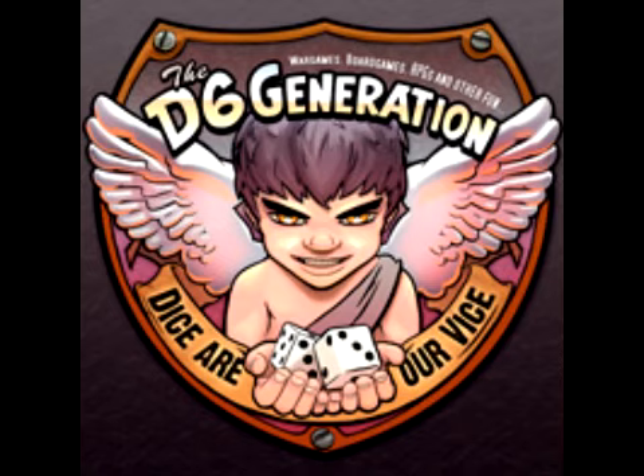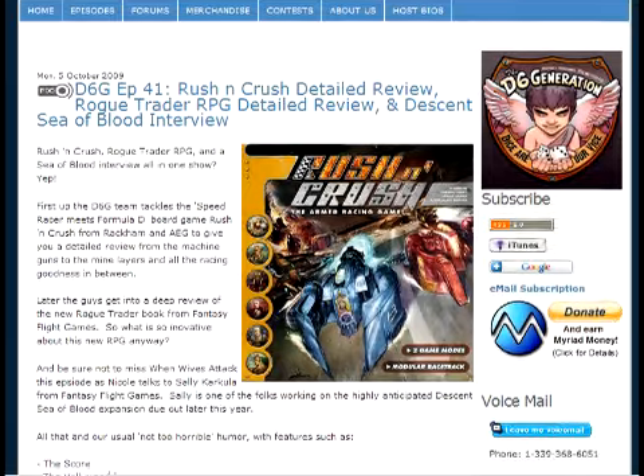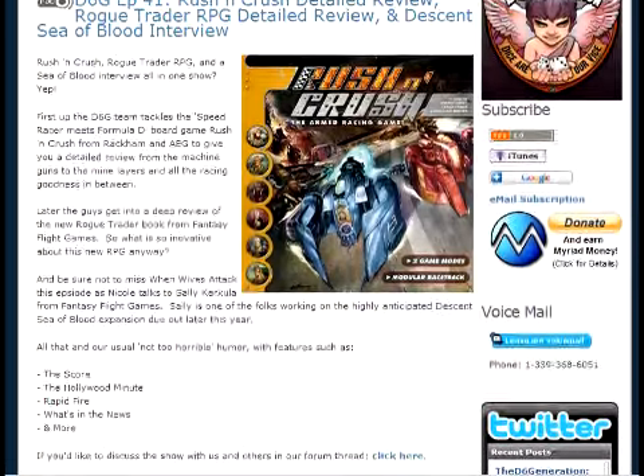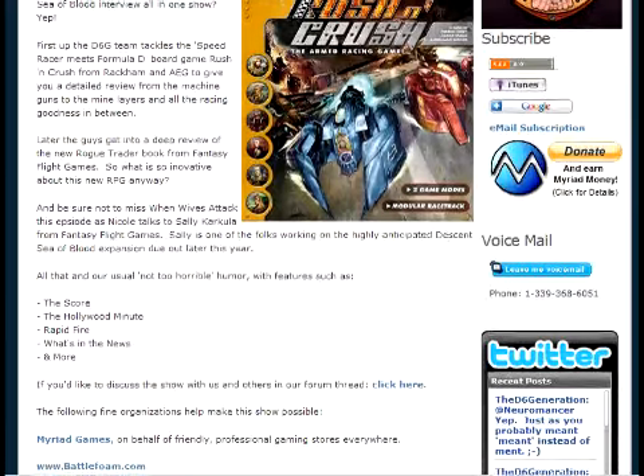The D6 Generation released a new episode this week. This time they review AEG and Arkham's Russian Crush as well as Rogue Trader from Fantasy Flight. There's also a great interview with Sally Karkula from Fantasy Flight Games in the One Wives Attack segment. This is one of the best gaming podcasts out there, so I highly recommend everyone checks it out.